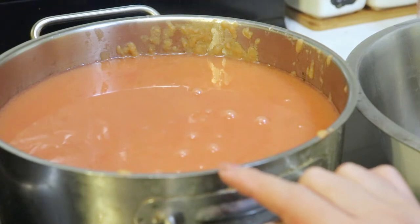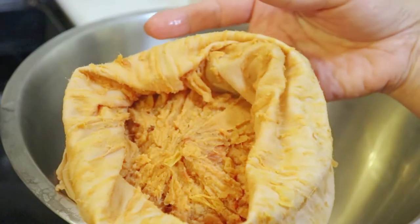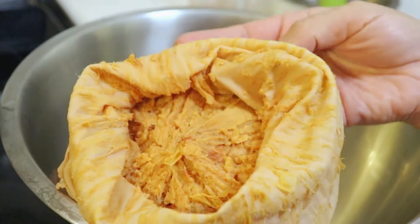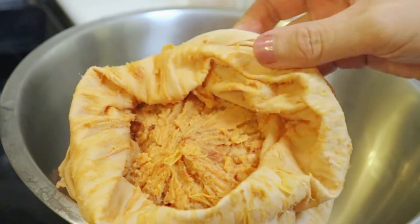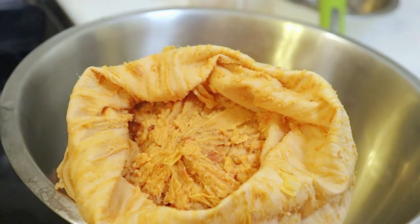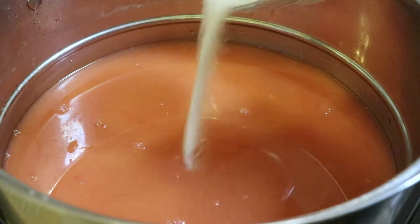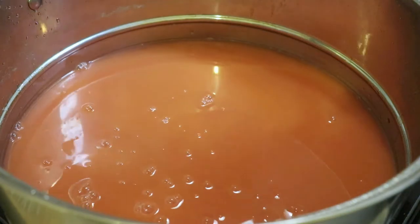This has been draining for 6 hours. This is the total amount of juice I got from the crab apples. This is the pulp from the crab apples — I won't keep it, I just toss it out. Now the amount of juice is very important, so I'm going to add the same amount of sugar and re-boil it.